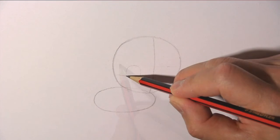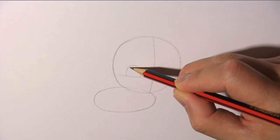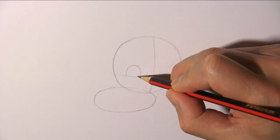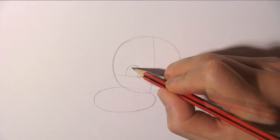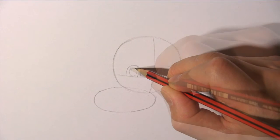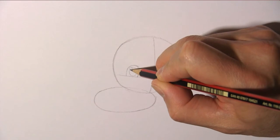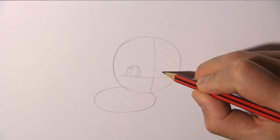Now let's draw the eyes. First, draw a half oval shape. Draw a vertical line for the iris, and then draw a small oval for the pupil. Don't forget to draw a small ellipse to show the highlight in the eye. And do the same for the other eye.